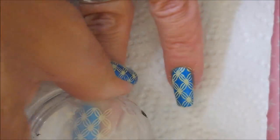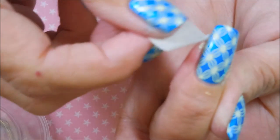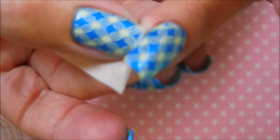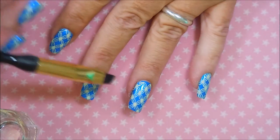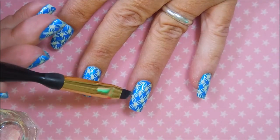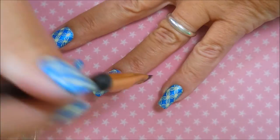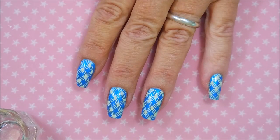There we go. We're just going to plop that onto the nail, tap it down, make sure it's sticking good. And then we'll go in with a little piece of tape and get as much of that extra stamping polish off of my finger. And now I'm going to do some cleanup with my brush and my acetone. I just like to clean up as I go.